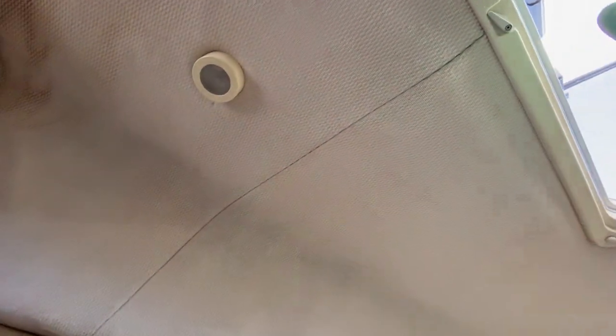Okay guys, check that out. Look at that — it is gone. It's like nothing left. Highly recommend this method. This is probably the most excited I've been about cleaning in a long time.